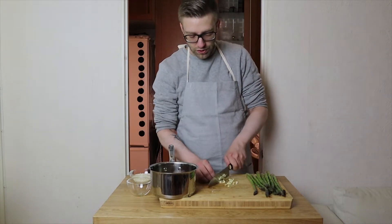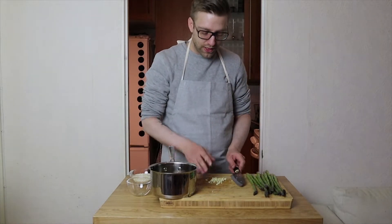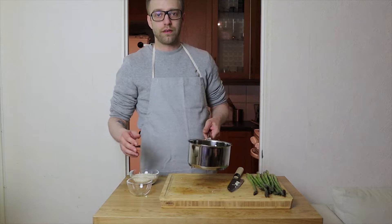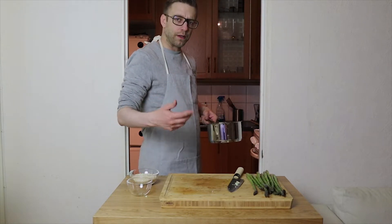Just chop these up, chop the garlic, put the garlic in a pan with the shallots. Now you want to heat this up, stir it around, make sure it doesn't burn — just whisk it around a bit.